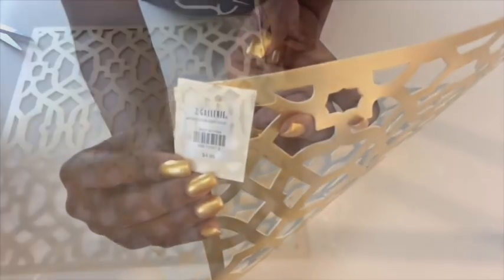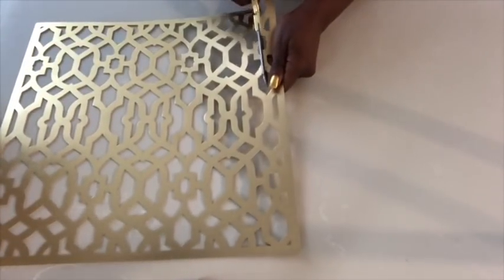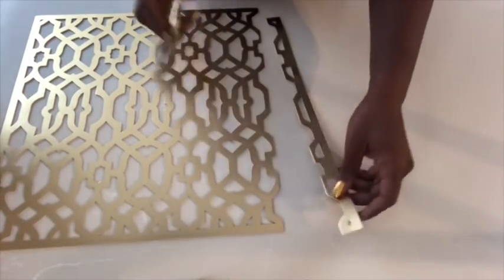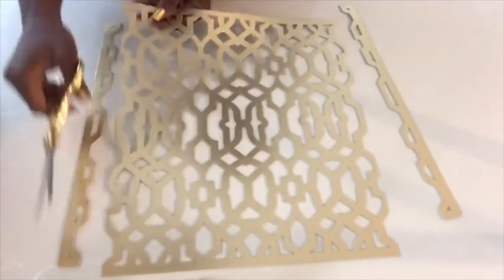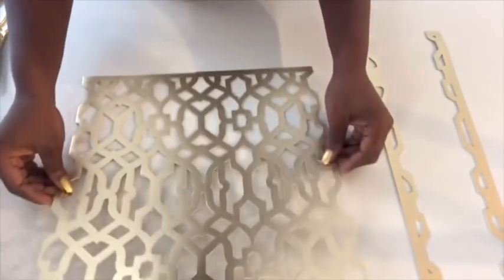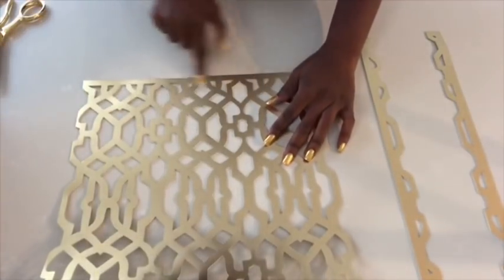To give the back a metallic look, I got this golden mat from Z-Gallery — it's 25% off for something a little bit above $4, so that was a score. I cut off the edges and made it to the measurements to fit the back of the chair. It's not long enough, so I'm going to add another mat at the bottom.